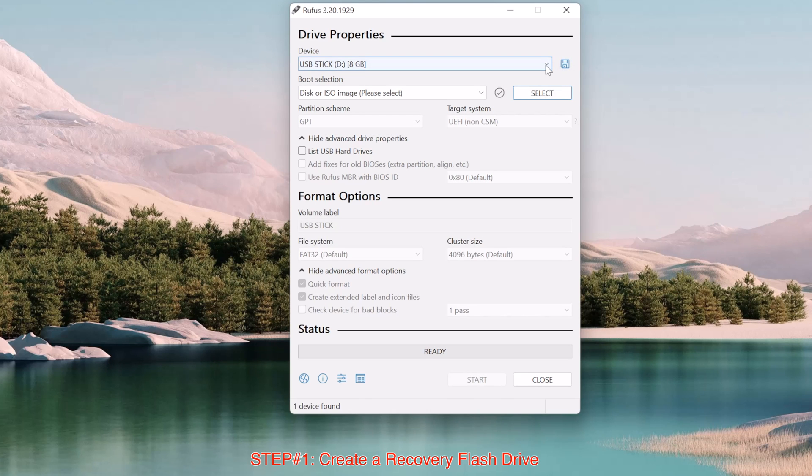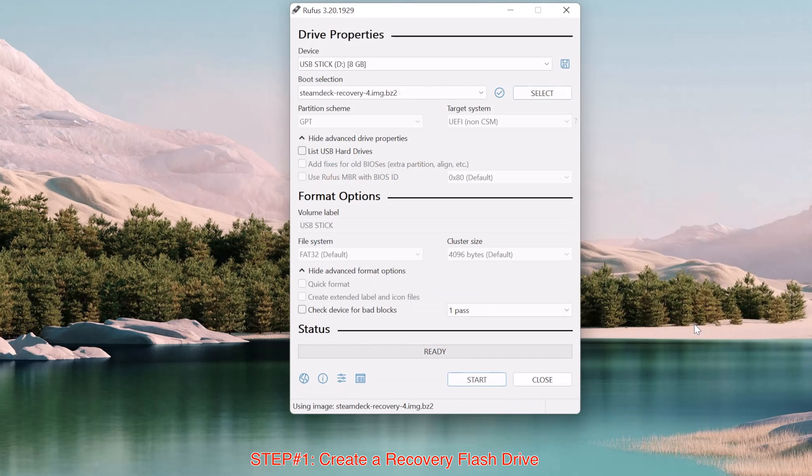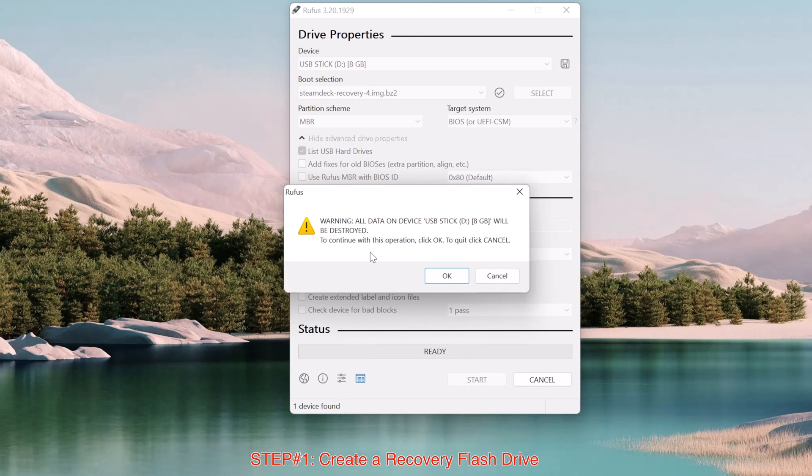In Rufus, make sure under Device you have selected the USB flash drive that you just plugged in. Then under Boot Selection, select the Steam Deck recovery image that was downloaded previously. Make sure you check the box in front of 'List USB hard drives.' The partition scheme should be MBR and the target system should be BIOS. Then just hit the Start button. A message will remind you that your USB flash drive will be formatted, so just click Yes.